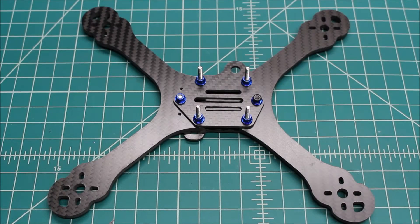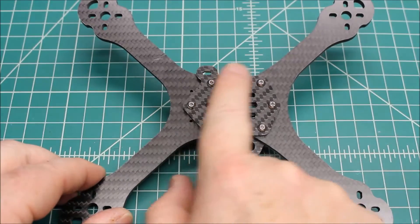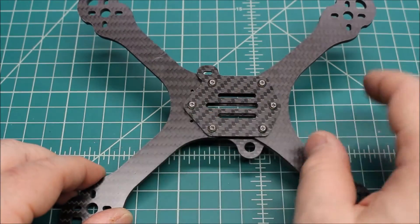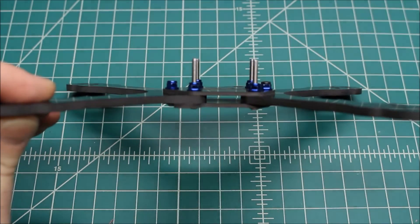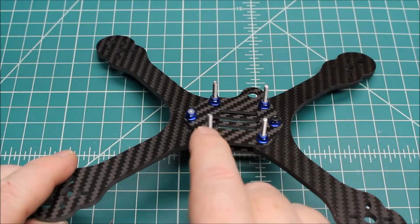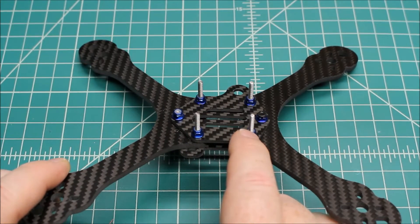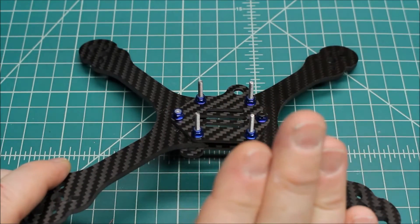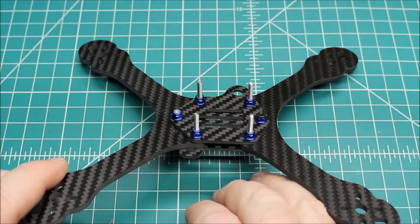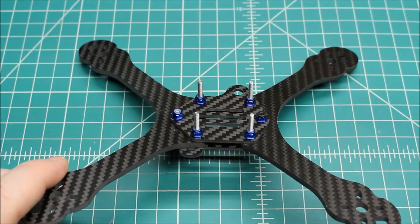I thought I would show you guys — this would be step one with the frame. You're going to go ahead and bottom plate first, the long M3s go through. You then are going to drop the arms down onto the long M3s, then the middle plate, and then the nuts. Now, one thing — you do want to leave these nuts a little bit loose, and the reason for that is when you go to drop your PDB and your flight controller on. If you tighten them down, these can be misaligned, can be off, maybe tilted just a little bit. It really helps in assembly of dropping the components on. And then when you're all done, you can tighten everything up.